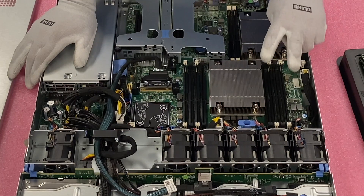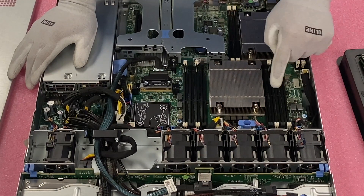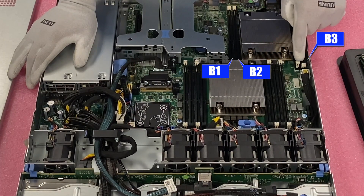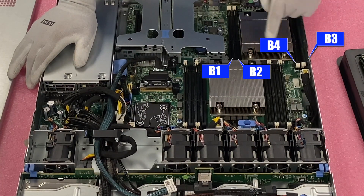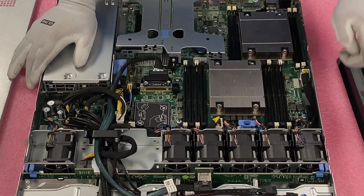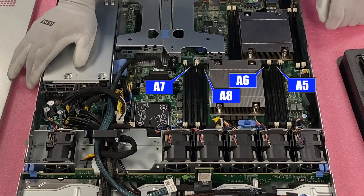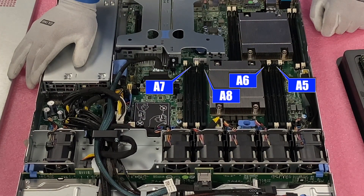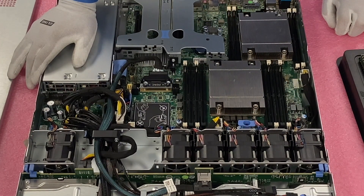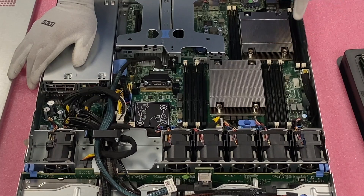If you have two CPUs, you come over to the second CPU's white slots before filling the black slots. That area has B1, B2, B3, and B4. So if you have eight modules, you fill all the white DIMM slots first. If upgrading to 12 modules, you then come back to A5, A6, A7, and A8. The last modules you install go into the four black DIMM slots. It's all about even distribution and even performance across all your memory channels.